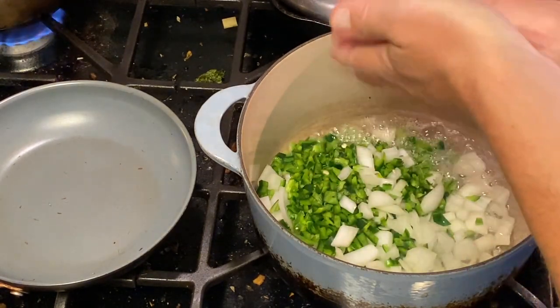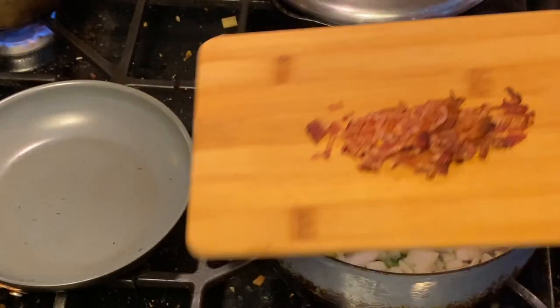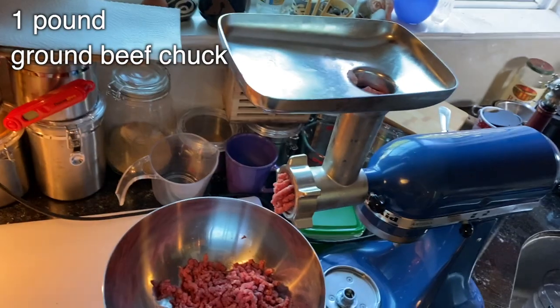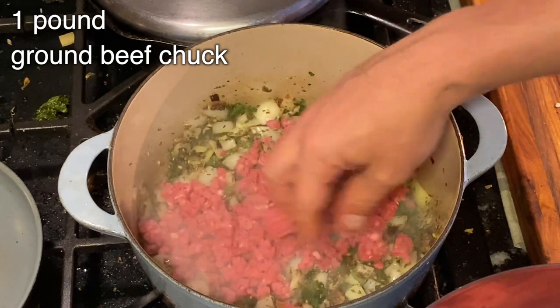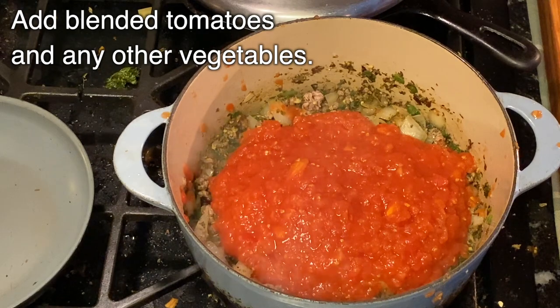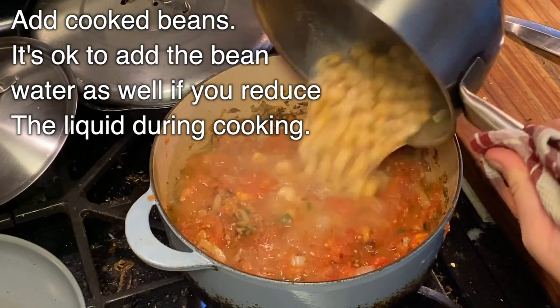After all those onions and poblano chilies and spices are sautéed a bit, then you can put in your bacon and bacon fat pieces. Now if you are having a meat chili, you could put in any kind of meat you want — anything you've got in the refrigerator will do. But what I like to do is grind up some fresh beef chuck and put that in there. Now if you are making a vegetarian chili, you forget the bacon fat and the meat, and you're just going to put in the different beans and vegetables that you have.